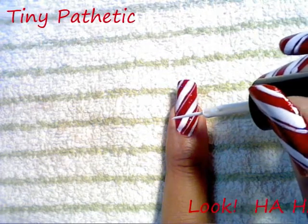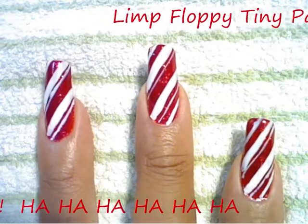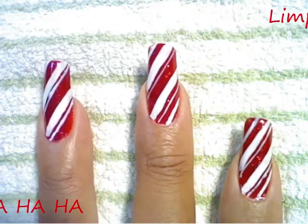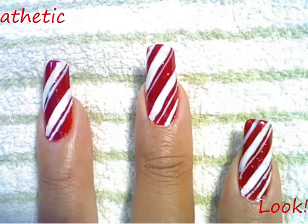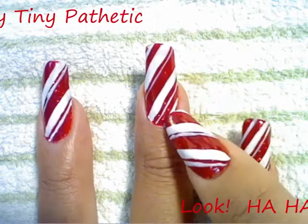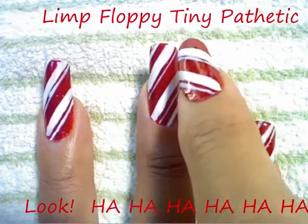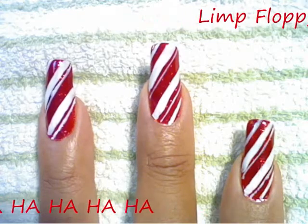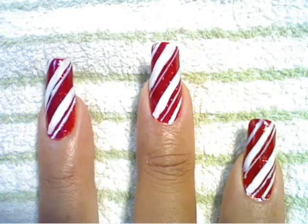Let's review how to do the design. First, create a center red stripe by making two thick white stripes on either side of center — that's where you're starting. Then add some finer stripes on either side. Finally, add an ultra-fine stripe close to your thick white lines. Notice that the white stripes are long and elongated, and that's how you get this perfect candy cane design.